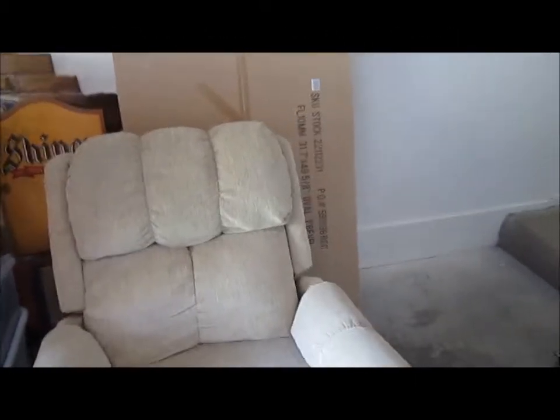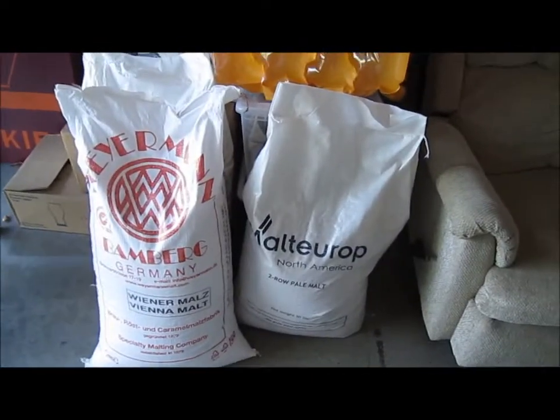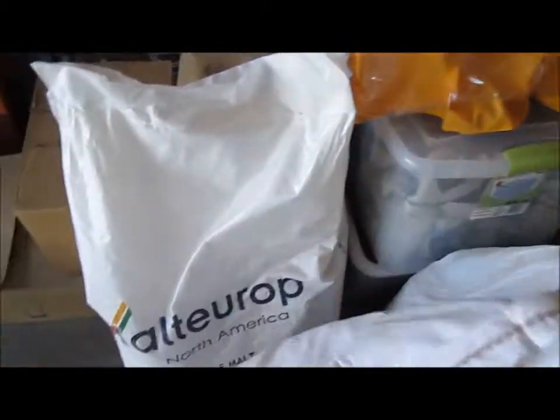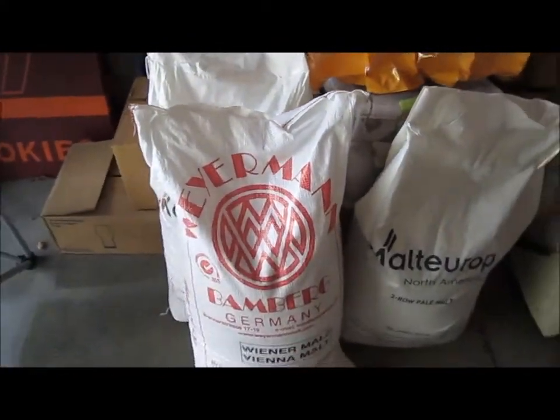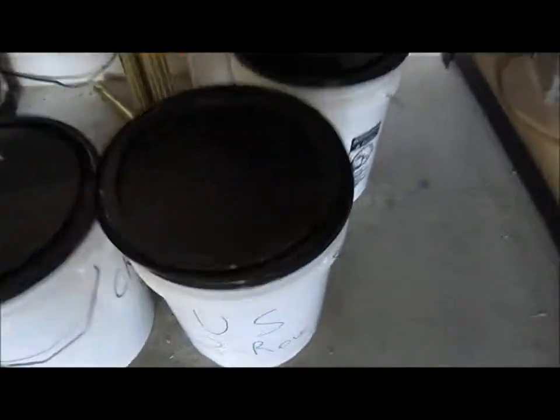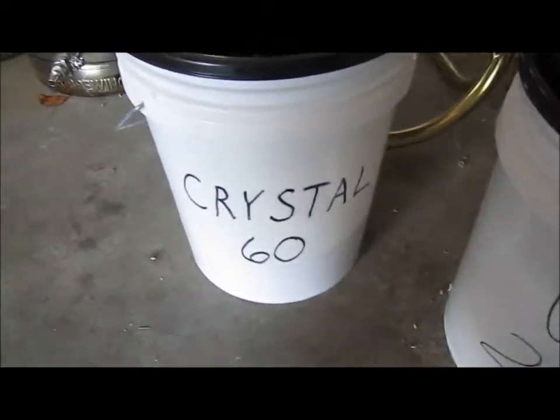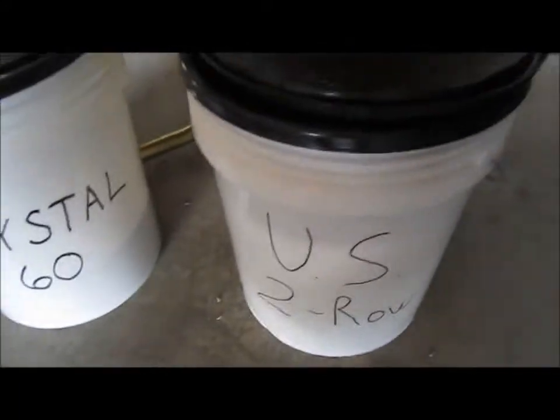I went on a grain haul and got a bunch of grain. What we have here is a 50 pound bag of two-row, another 50 pound bag of two-row, a 50 pound bag of Vienna malt. On top of that I've got 50 pounds of two-row in these two buckets back here, and about 25 pounds of crystal 60 because I use that a lot. That's 150 pounds of two-row that I have right now.